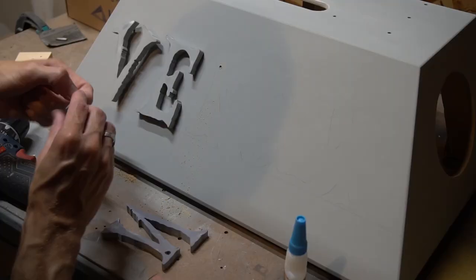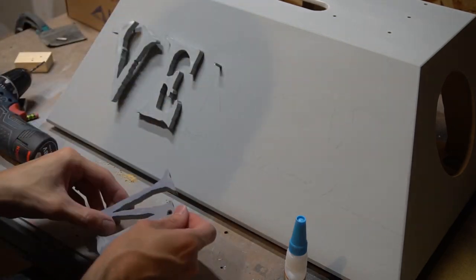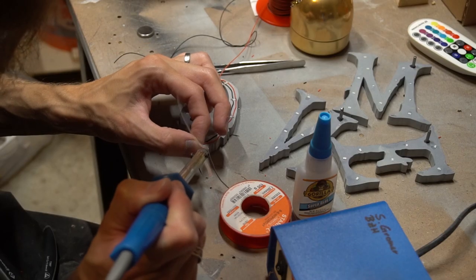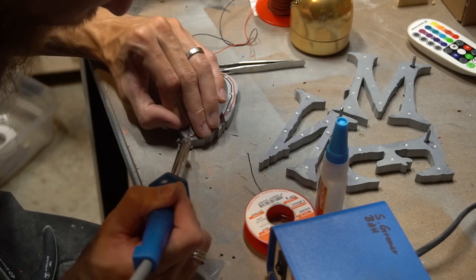I also designed and 3D printed the Venom letters. After sanding I installed short metal pins which allow attaching them to the base. I installed SMD LEDs to the back side which should highlight the letters.